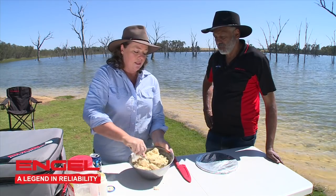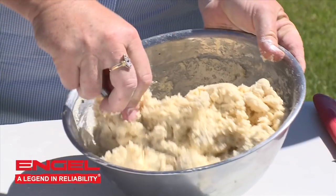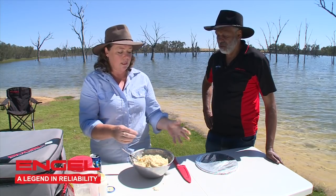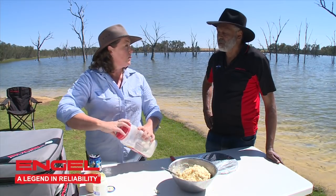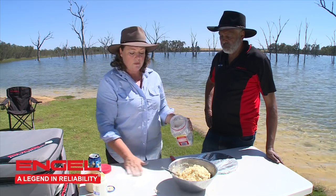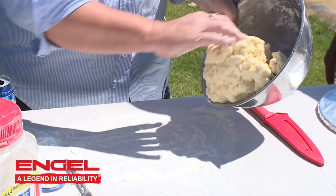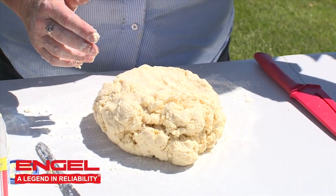You can see that the dough is just combined — nice and fluffy. You can touch it and it doesn't stick to your fingers too much. So now we need to put a little extra flour out onto the table or onto your work surface, and all we do is just tip it out onto that floured surface.